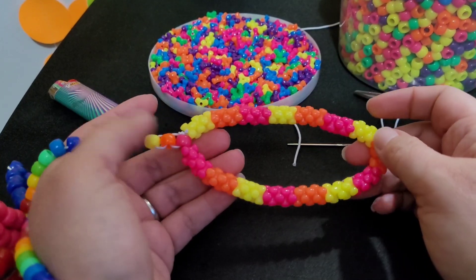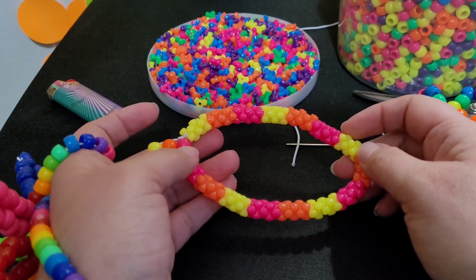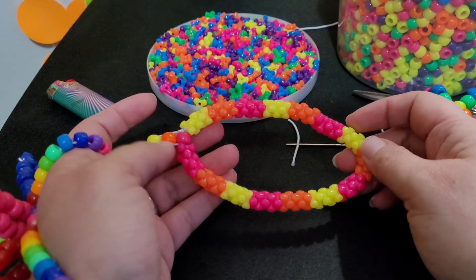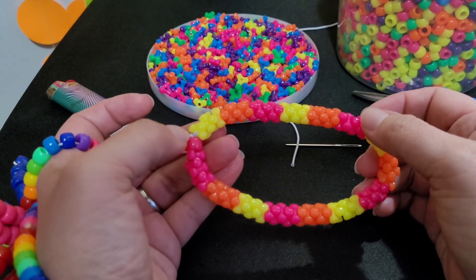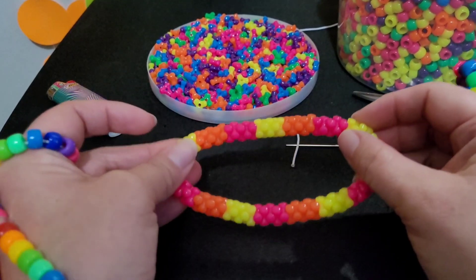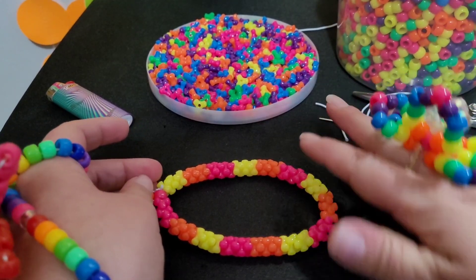So the next three colors are going to be green, blue, and purple, and you're going to do the same exact thing, but you're not going to tie it off. I already have one made, so I'll show you the next step on how to connect these.